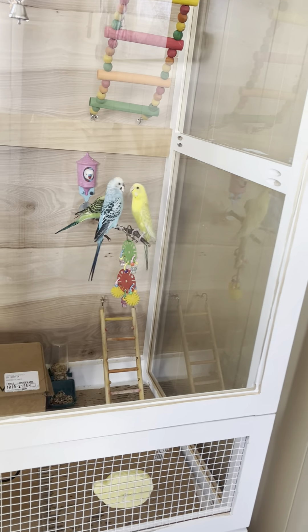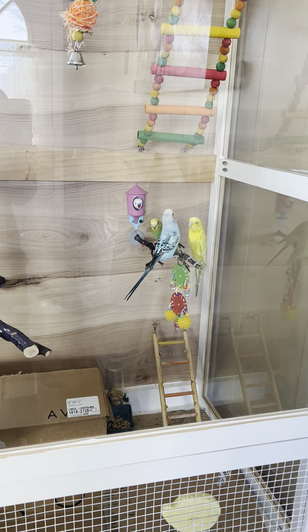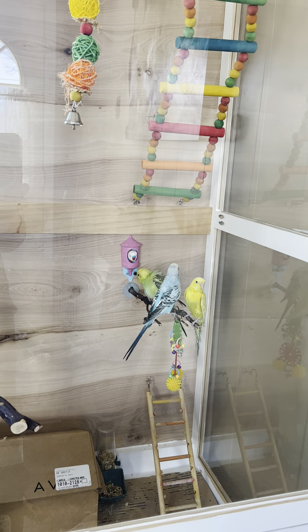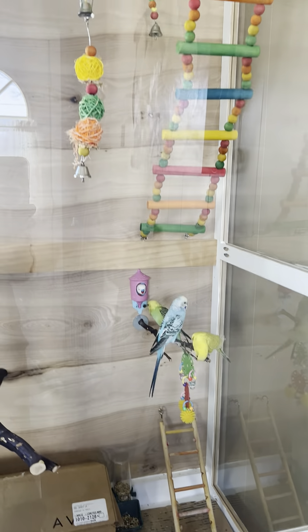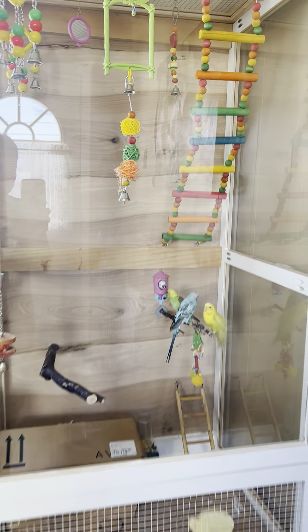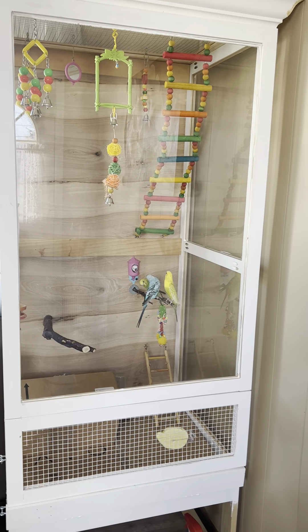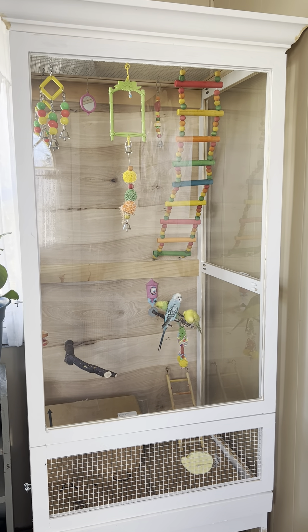We'll find out if they like that one. They have a big place now. We'll find out if they like it. This is my pets. Bye-bye!